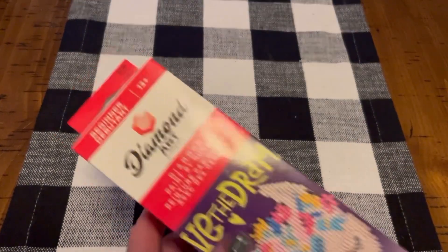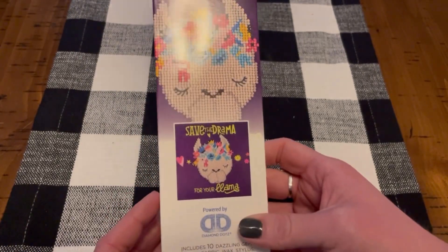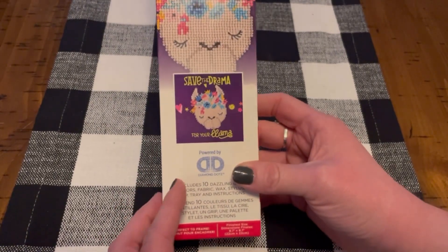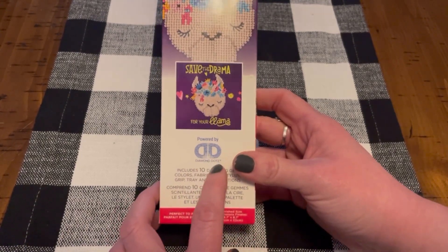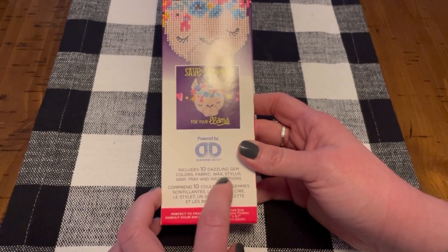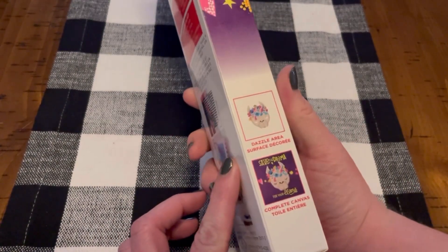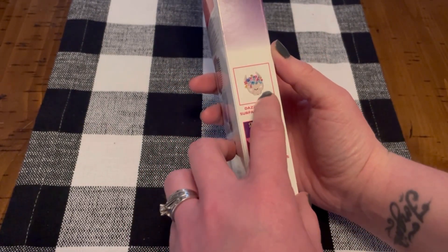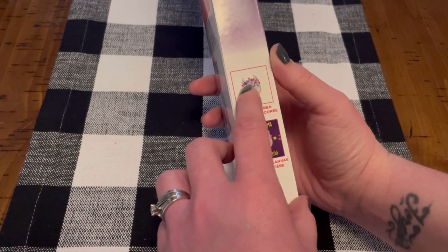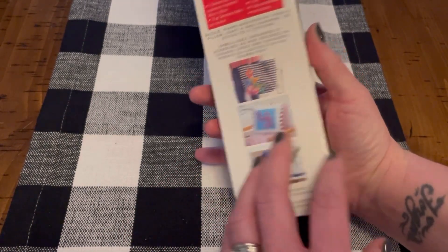The second piece I have is also a partial. It's got this llama and it says 'Save the Drama for Your Llama.' It's also powered by Diamond Dots. This includes 10 dazzling gem colors, and again, all that you drill on this piece is the actual llama face and the flowers — all the background and the words is just plain.